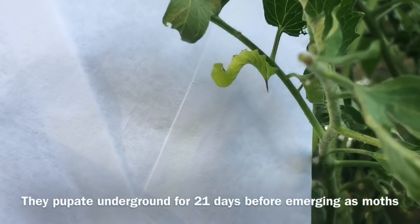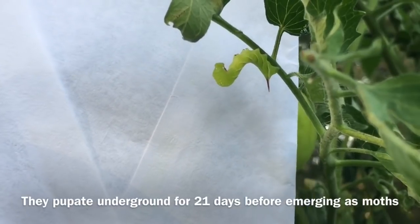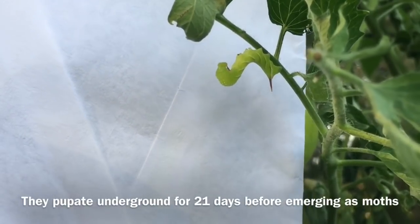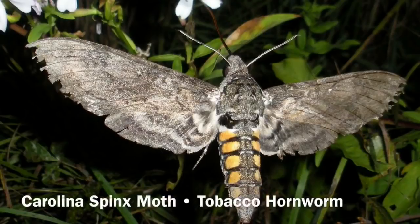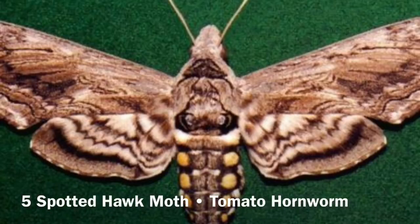Once they've reached maturity, they will drop down to the ground and bury themselves in the soil to pupate, and they will emerge as moths within 12 to 21 days — so roughly three weeks. And then they will go look for tomato plants to lay eggs on.